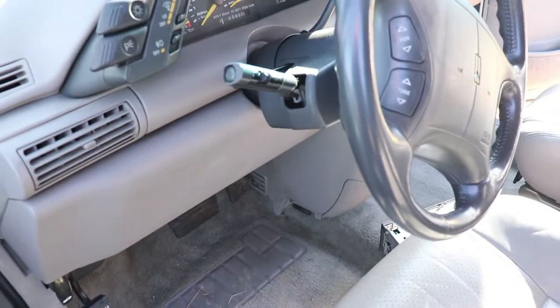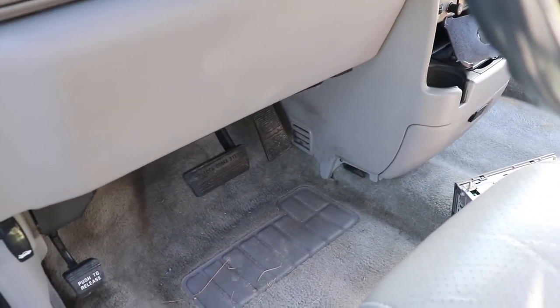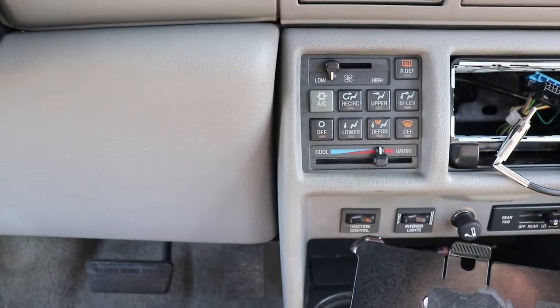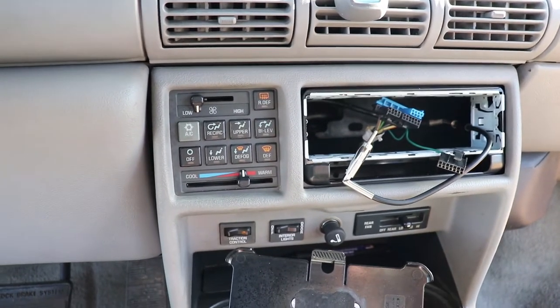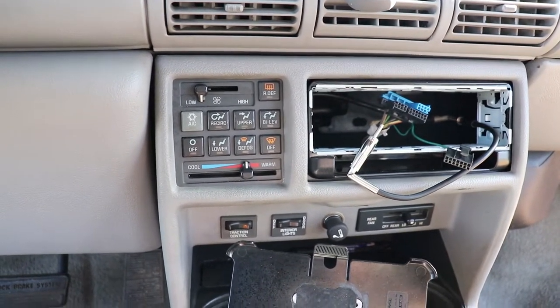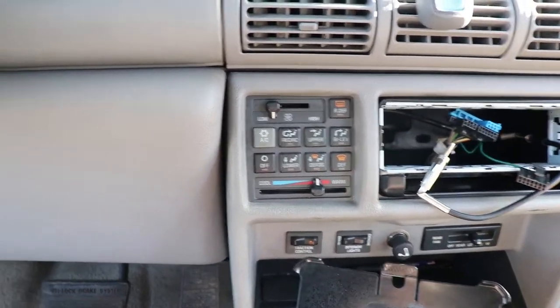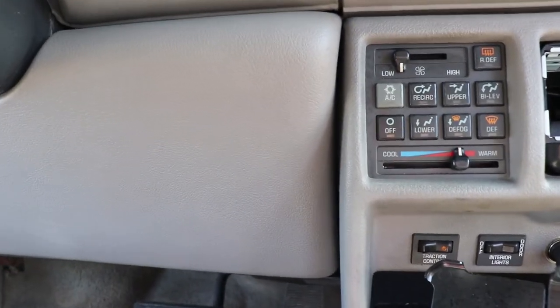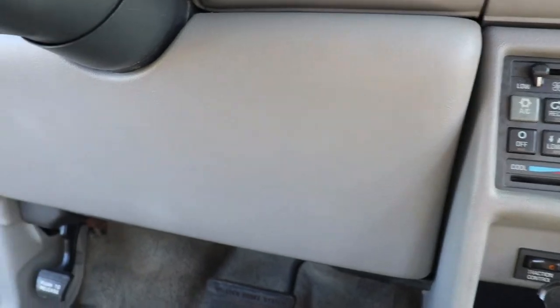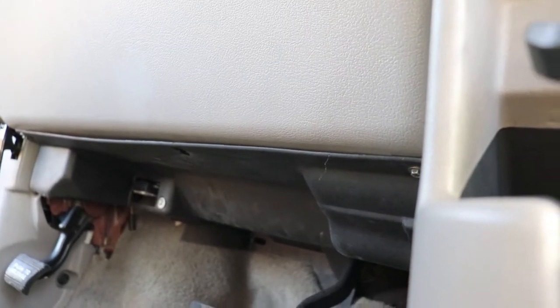You're going to need a 9/32" socket with a medium extension, and you're also going to need a Phillips head screwdriver that's fairly long to get into some screws back here. The first two screws you've got to remove are going to be 9/32" — you've got to have two 9/32".